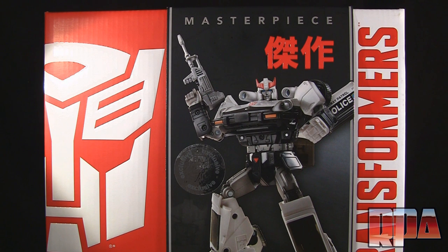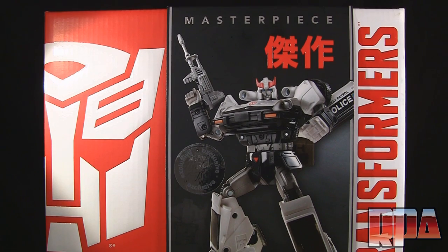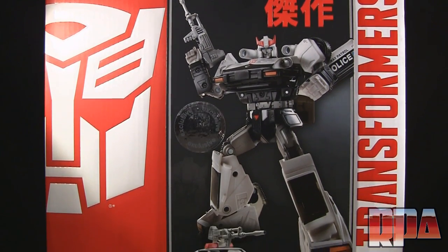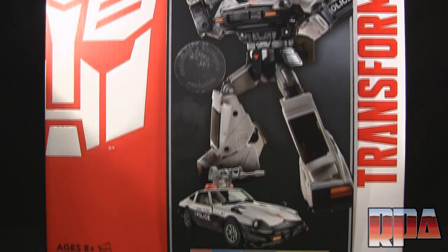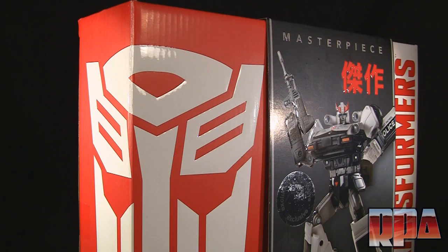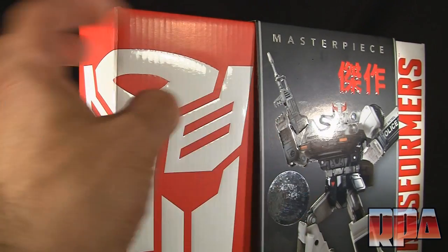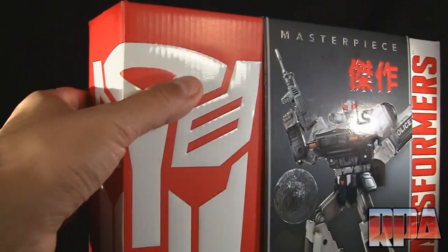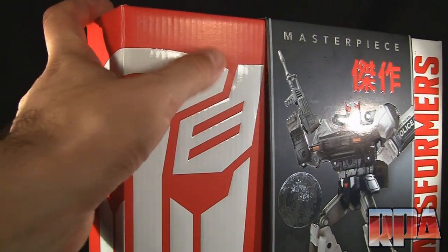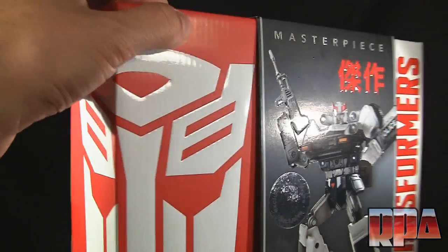What's up everyone, it's Charles here with Rocket Punch Army to do a review of the Transformers MP04 Autobot Intelligence Specialist Masterpiece Prowl. This is the US version, the Hasbro version. As you can see it's a pretty big box. The box itself is quite nice — it has a sleeve that they've been putting on the US Masterpiece line that goes over the actual box, and it does have the glossy faction logo that kind of sticks up a bit; you can actually feel it with your hand, and it's got a matte finish on the back.